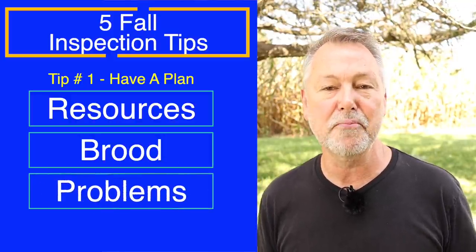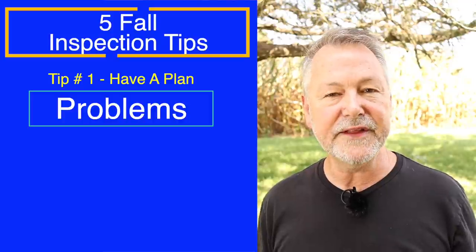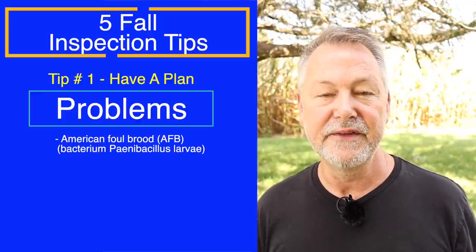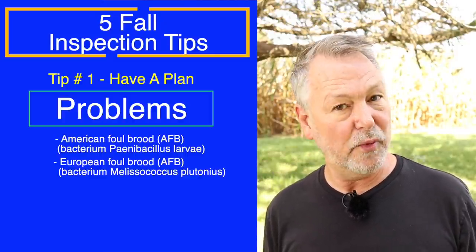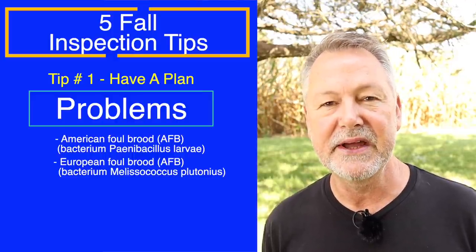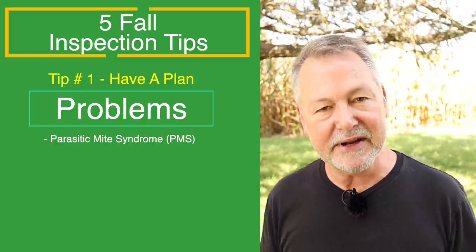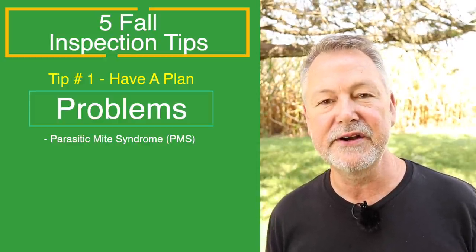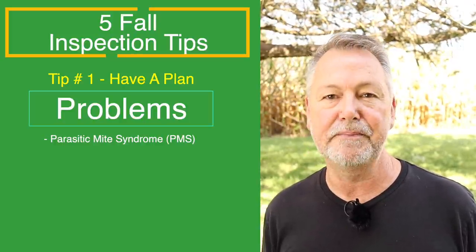The second thing I'm looking for is brood. I want bees of winter physiology — if I don't see frames of capped over pupae, I'm in trouble. I need anywhere from four to eight frames, both sides capped over, so I know I've got bees of winter physiology emerging in a month. The third thing I'm looking for are problems — diseases. I'll look at the brood, see if there's any perforation in the center, sunken brood, or if it smells bad like American foulbrood. I'll check if larvae is pearly white or turning gray, standing up in cells, which would indicate European foulbrood. I'm also looking for parasitic mite syndrome, which is common in fall — you might see spotty brood pattern, population declining, larvae looking poorly.